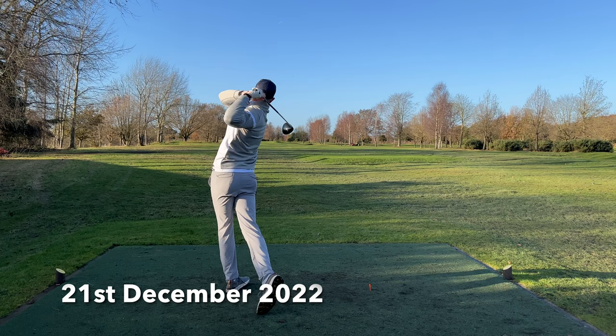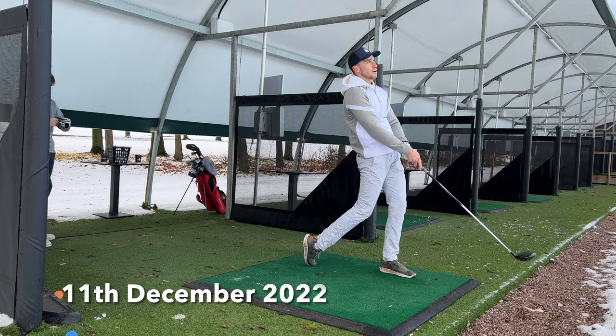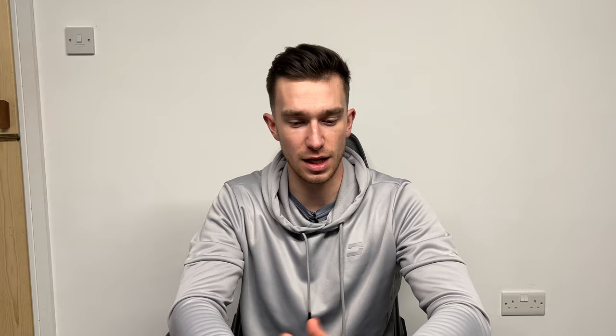I only went to the range a couple of times after this because I've been busy with coaching and everything else, but I was able to hit the golf ball much further requiring less effort, and striking the golf ball really well — I haven't changed anything in my swing this year. And after another week or so, I realised I needed to up my game. I needed to start the speed training. I just knew it was time.